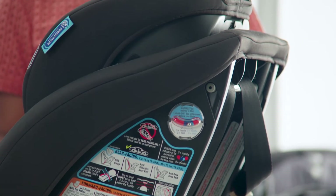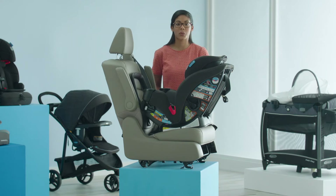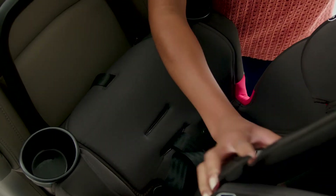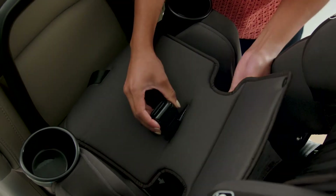Check your level indicator to make sure that the ball is in the correct zone for your child's age. Next, we're going to expose the rear-facing belt path. To do this, we're going to move the seat cover out of the way and do the snaps at the top and the bottom. Make sure you pull your buckle through.